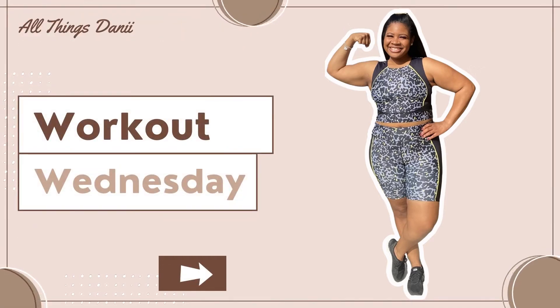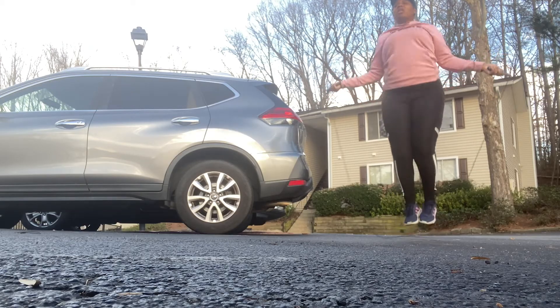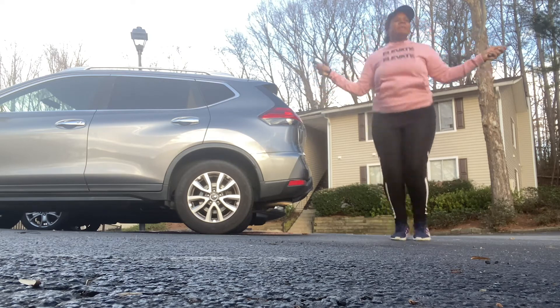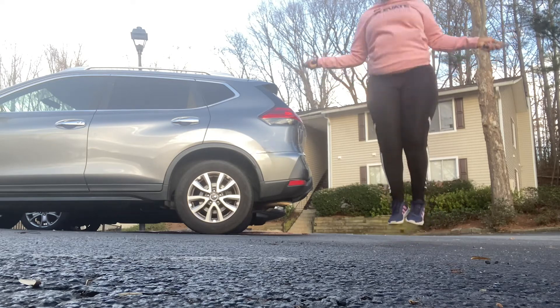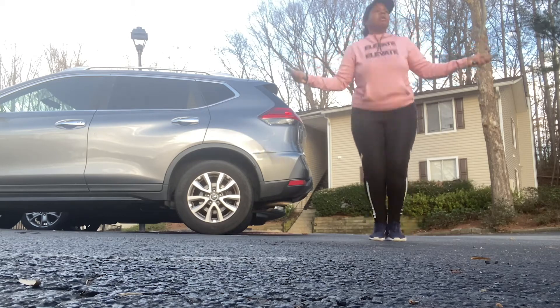Hey guys, welcome back to another Workout Wednesday video! The first thing I'm starting out with is some jump ropes, because I'm doing a jump rope challenge. You guys will see the results of that next Wednesday. I'm giving it the best that I got right now. Don't forget to like, subscribe, comment below, and share if you like this workout video.